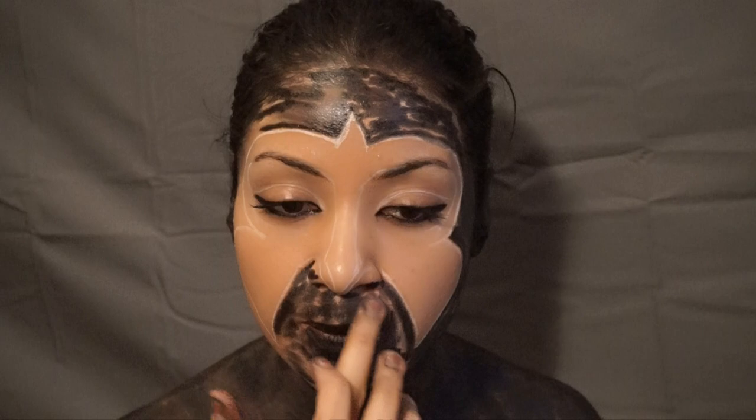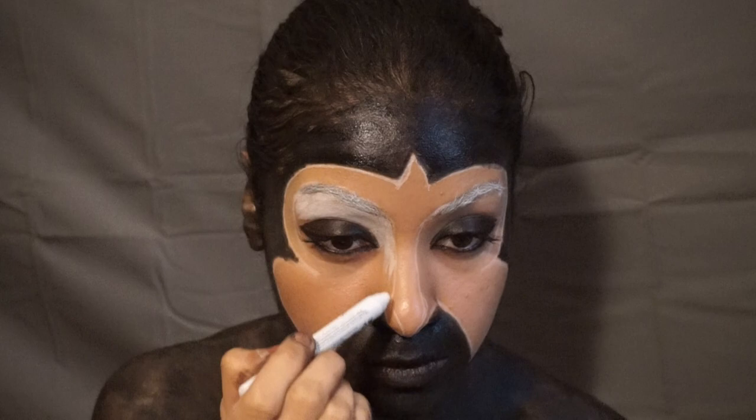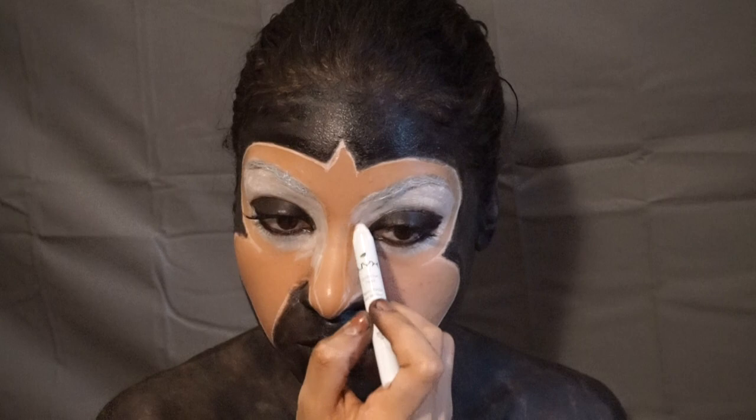On the outside of the mask, with your Jumbo Pencil in black, color in and then blend. Your eyes should also be colored in and blended. Using the NYX Jumbo Pencil in milk, color in the inside of the mask and blend.